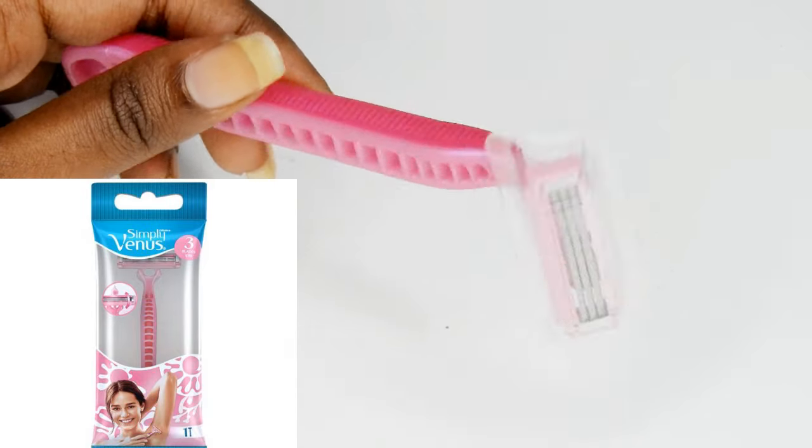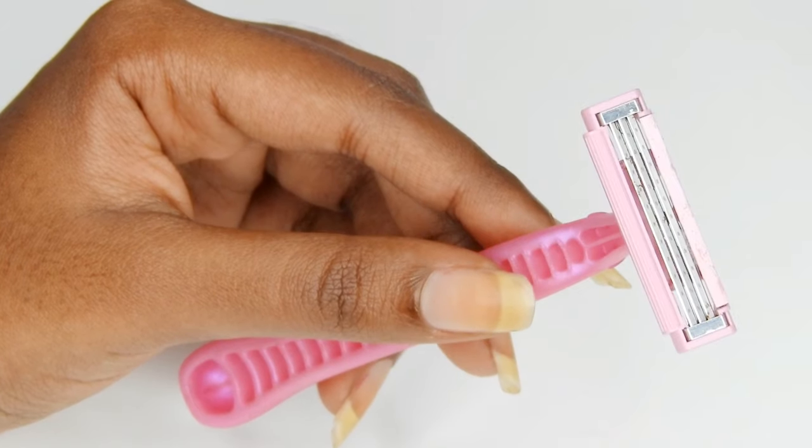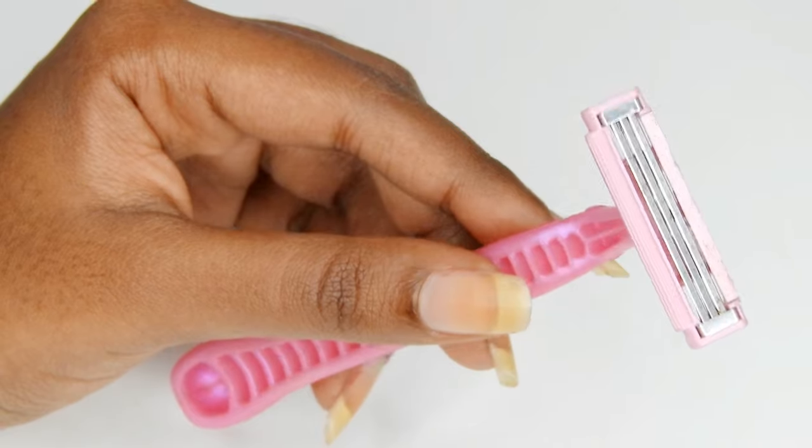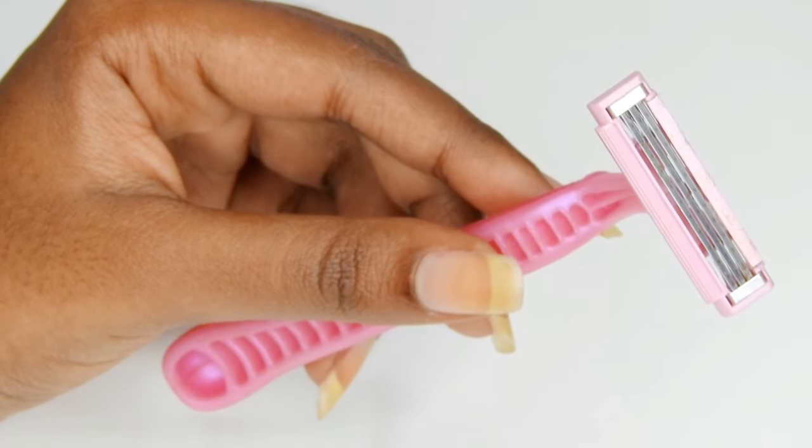This razor is priced at Rs 60. It is a nice baby pink colored razor. It has three blades in it. It is a use and throw razor. I have been using this razor for two months.